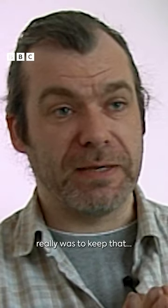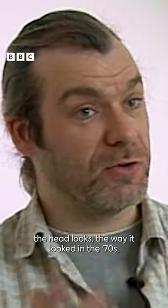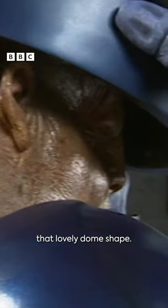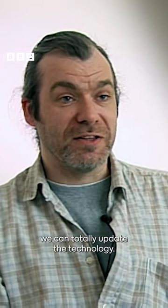The brief with the Sontaran really was to keep the traditional look of the Sontaran — the way the head looks, the way it looked in the 70s, that lovely dome shape. But obviously now, 30, 40 years on, we can totally update the technology.